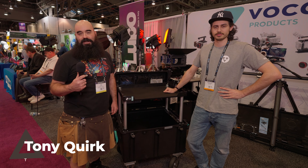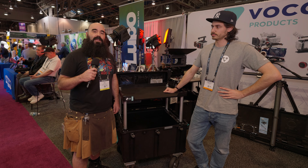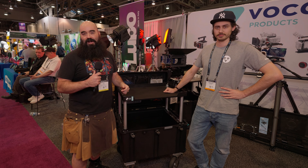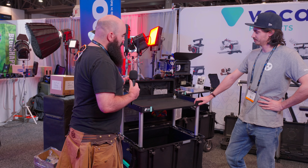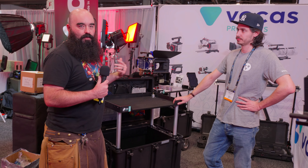My name is Tony. I go by the handle The Living Arcade. I am a content creator and I also freelance grip and lighting in production — all kinds of things. Anything to do with cameras, grip, lighting, I'm involved. I'm interested in this because the crews are getting smaller, the equipment is getting more nimble, lightweight, works extremely well.